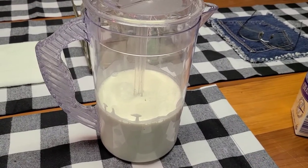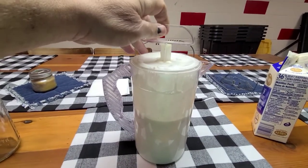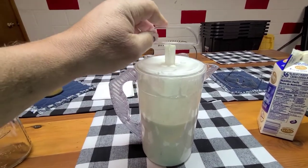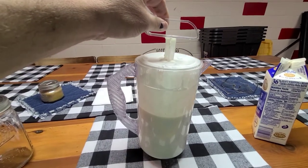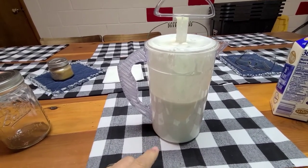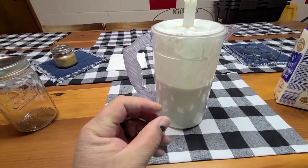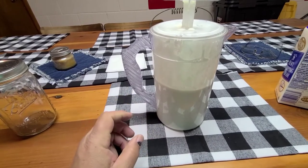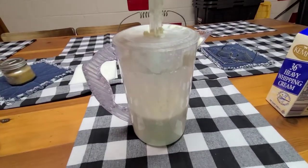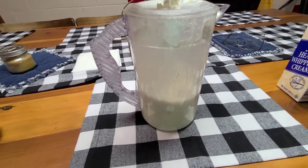About two minutes in it's getting really thick - we pretty much have whipped cream. You could throw in a little sugar and a dash of vanilla and you'd have really good whipped cream. As we continue, the butterfat is going to start to separate from the buttermilk and come together - the butterfat will all cling together and you'll get a real definite separation.